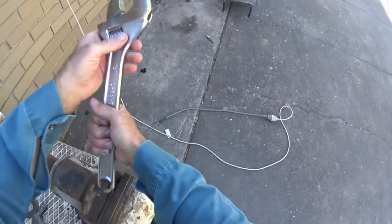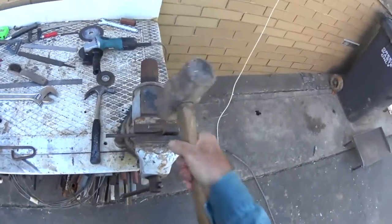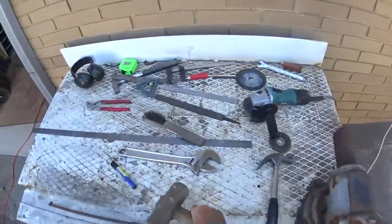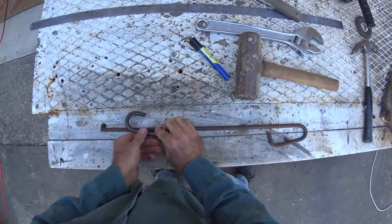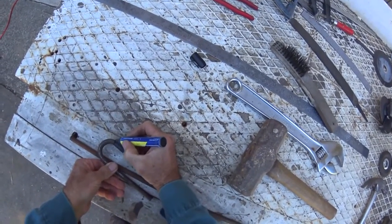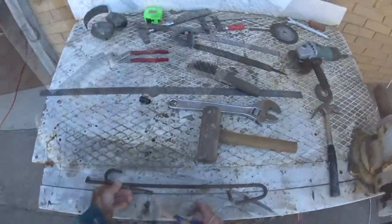I've got him in there. I'll get that, tighten that up a bit. Beautiful. I'll sit around here like that. I'll cut him off about there, and I'll cut through here. So we end up with a hook.